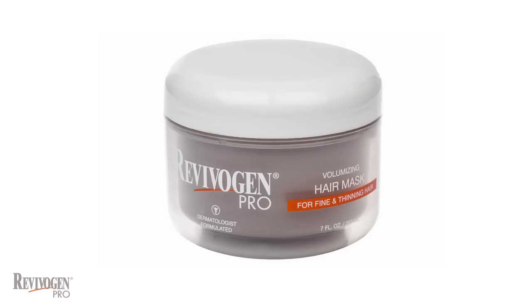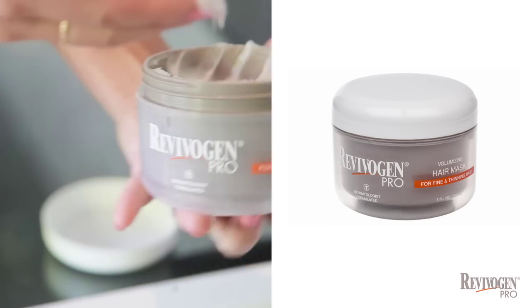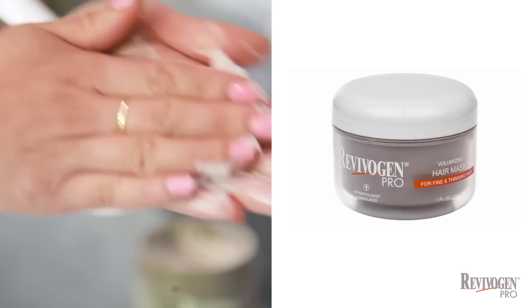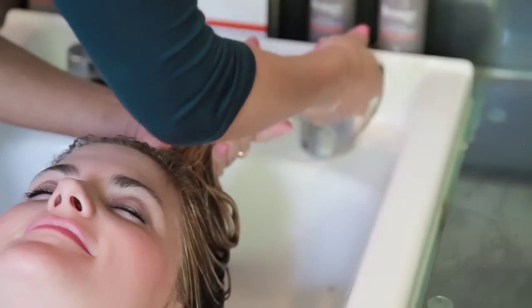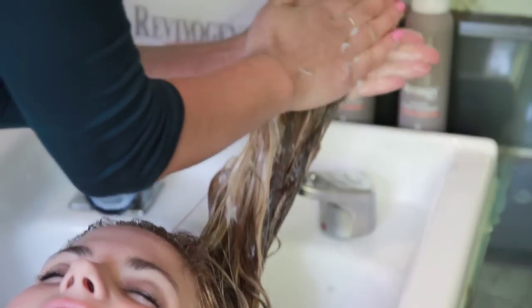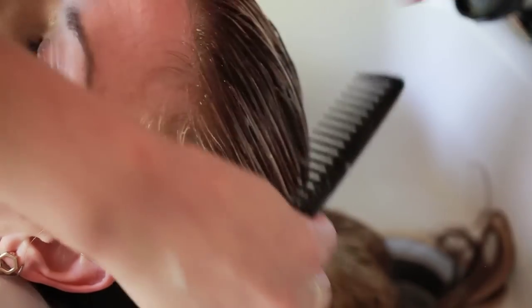Revivagen Pro Volumizing Hair Mask can be used once or twice per week to hydrate and repair damage. You apply it just like a conditioner and massage it into your hair, leaving it on a little longer than conditioner so that the moisturizing and repairing ingredients have time to work. Five minutes or longer is sufficient, then rinse thoroughly.